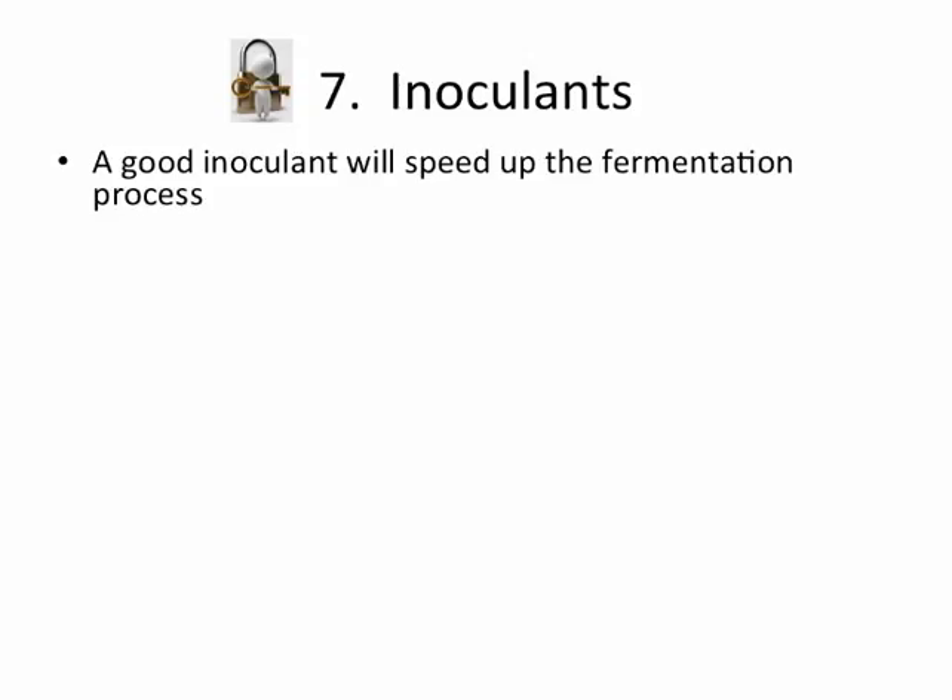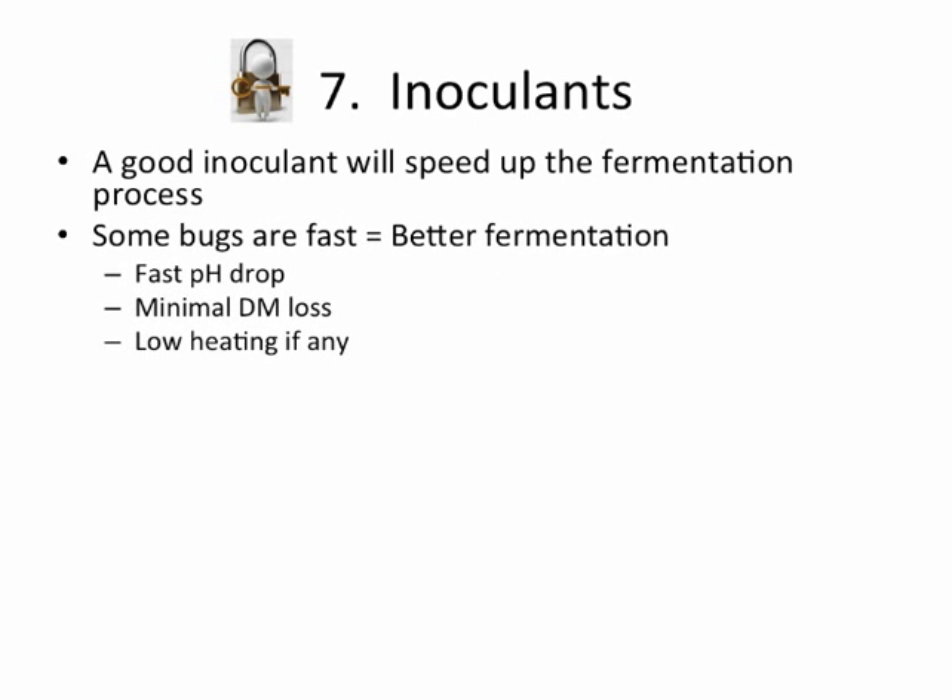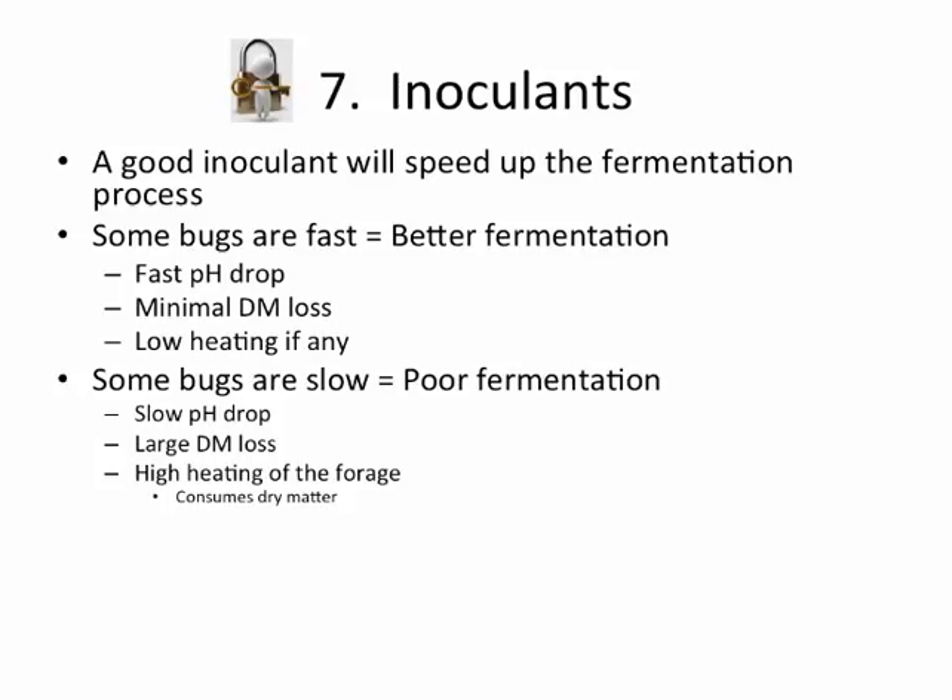Inoculants versus preservatives: generally speaking, a good inoculant will speed up the fermentation process. Some bugs are fast and give you better fermentation — a faster pH drop, minimal dry matter loss, and low heating. Some bugs are slow, giving poor fermentation, slow pH drop, large dry matter loss, and high heating of the forage, and that heating means those bugs are consuming dry matter. This comes down to 25-minute versus 60-hour bugs — there are thousands of kinds of lactobacillus bacteria, and some reproduce and double in 25 minutes while others might take 60 hours.